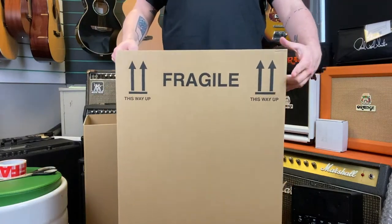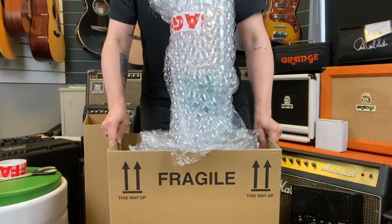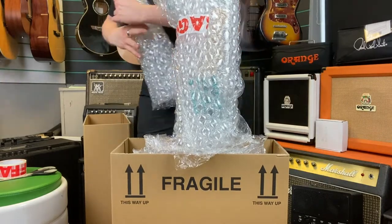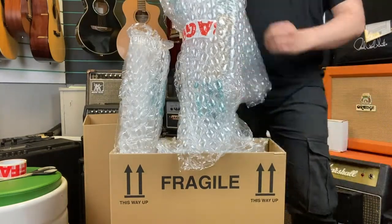We're nearly there now. Place the guitar in the bottom half of the box — it may shake around a bit for now, but we're going to fix that. Take some more bubble wrap, roll it up, and place it down each side of the guitar. This will help the guitar to stay stable during transit.